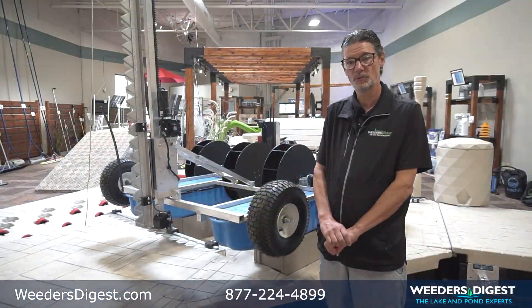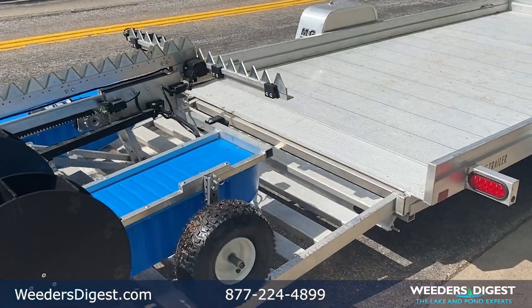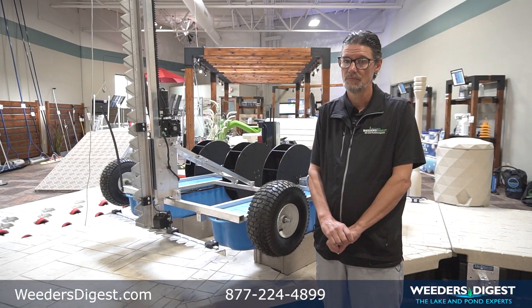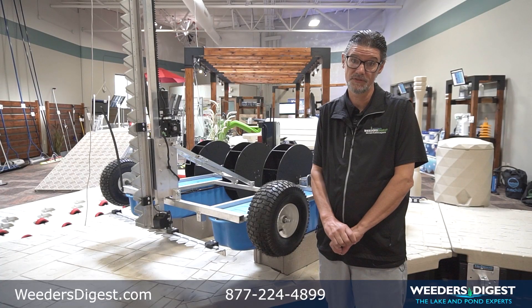The Watershark only weighs 150 pounds. It fits in the back of a full-size pickup, and it's a one-person operation — very easy to use and intuitive. Of all the demos I've done on this product, most anyone has picked up how to use it and become very proficient in less than five minutes.